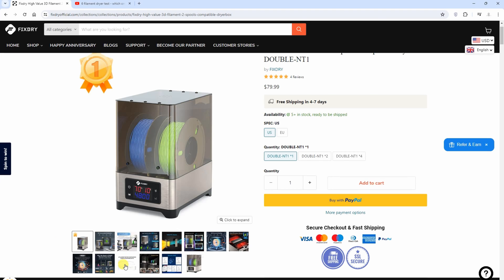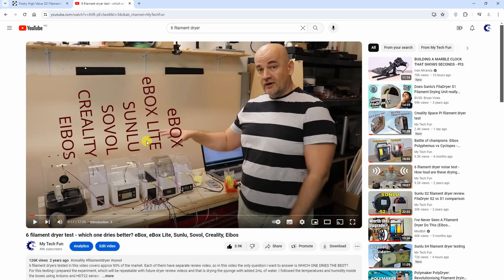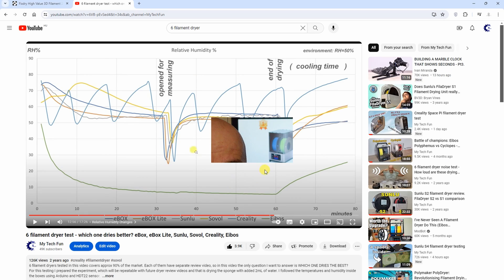On the FixDry website there is an image comparison of six filament dryers showing temperature and relative humidity. I'm 100% sure that graph is from my video — for 30-minute and 60-minute measurements. That's fine, but I would like to see attribution that it is from mytechfun.com. Also, the sixth dryer in that comparison was the IBOS, not the FixDry, so this is not the same filament dryer. Using my data is fine, but I do expect attribution.